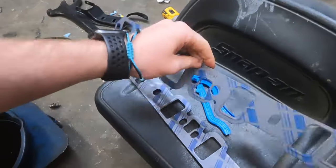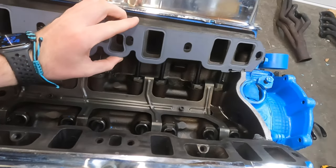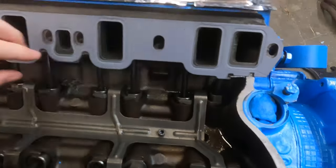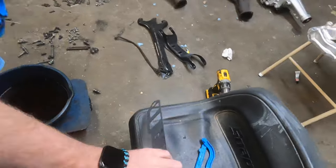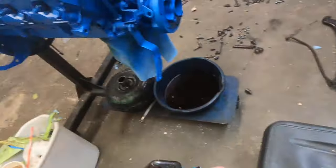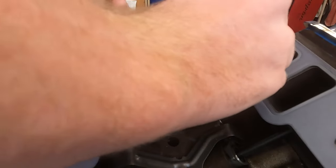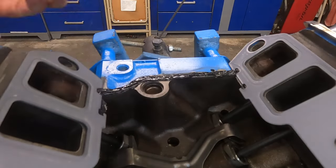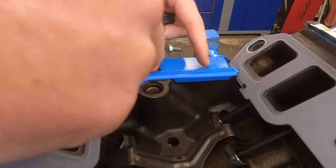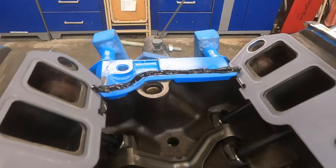Got the gasket set here — put the gasket on, it shows you which side goes to the head, and these little tabs hook on so they stay in place. Get the rubber ones on, then we'll put RTV all along both sides. I'm going to put quite a bit on there because I do not want this to leak. There's a little centering piece that goes in that hole right there, then we'll put some on the top and get the other side done.